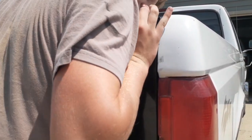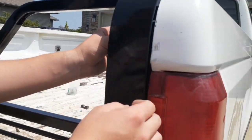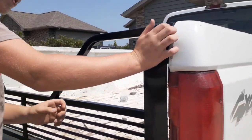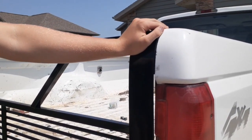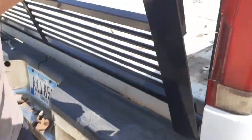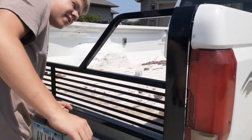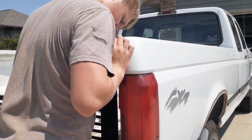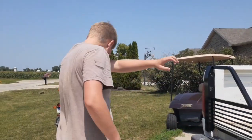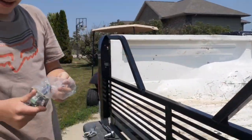Hold it up — there we go. It ain't coming off there. That's good. And then we just do that and like that. We'll have to tighten it, but for now that's what it's going to look like. Now let's put the other one on — there's two of them.